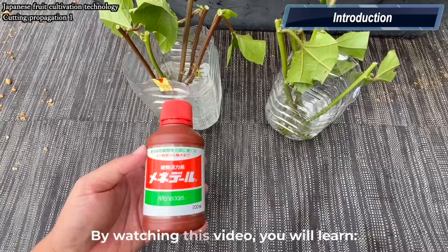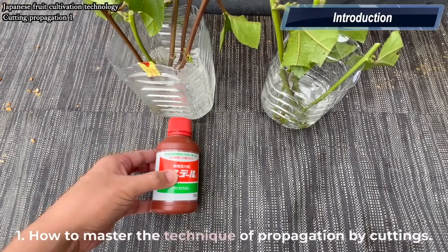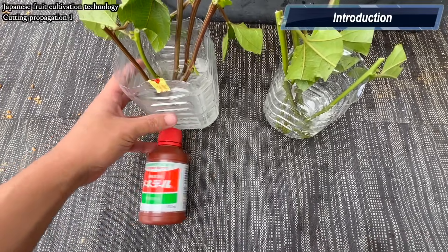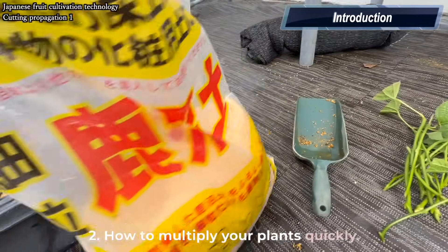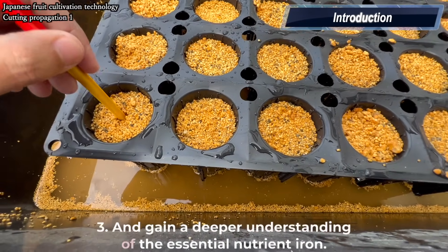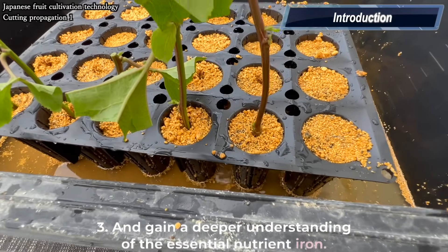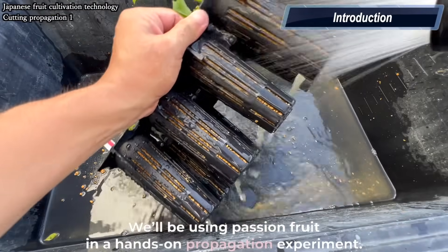By watching this video you will learn: how to master the technique of propagation by cuttings, how to multiply your plants quickly, and gain a deeper understanding of the essential nutrient iron. We'll be using passion fruit in a hands-on propagation experiment.